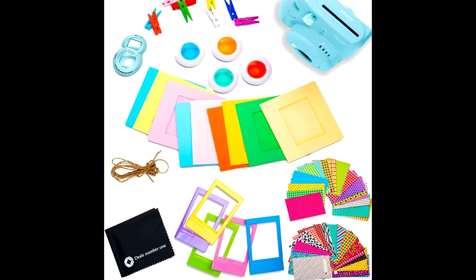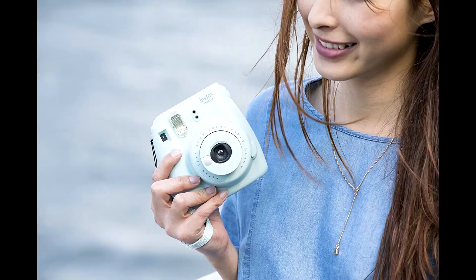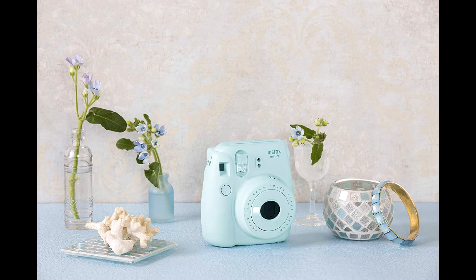Don't let another moment slip away. This Polaroid-style Fuji camera and accessories bundle by Deals No. 1 is packed to the brim with everything you need to snap and savor each and every memorable minute, including a Fujifilm Instax Mini 9 camera and two instant film 20 packs, camera case with adjustable strap.